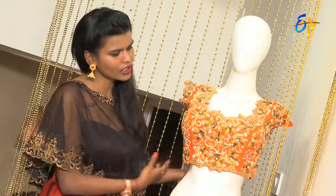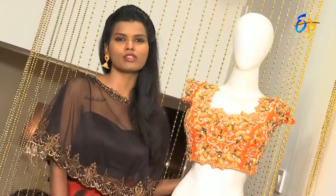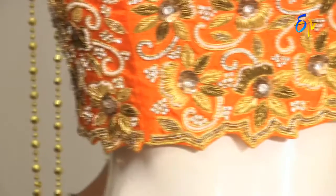This blouse has a lot of grand and rich detailing. There are unique blouses you can use with half-saris. But there is a lot of caution needed here.